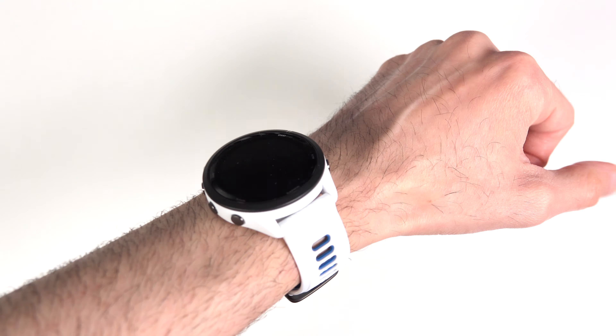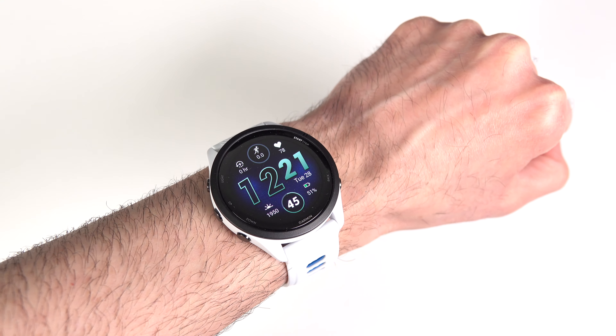A couple more things about the sleep tracking feature: there's something called a sleep schedule that you can set up either on the watch itself or on the companion app. This can be the same time for most people, but it's also great if you do shift work because you can schedule sleep mode for each day of the week individually. Most other watches I know of only allow you to have one generic sleep time on your device, so this is really useful.